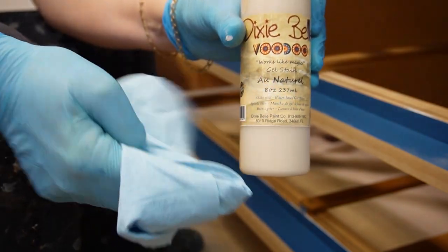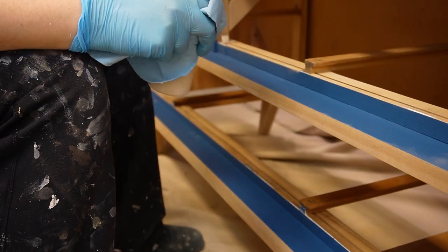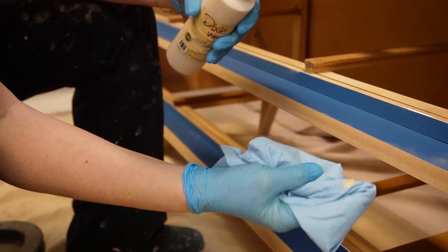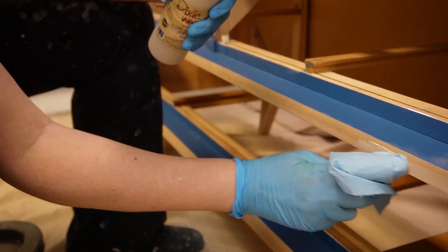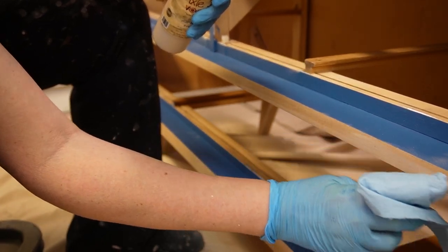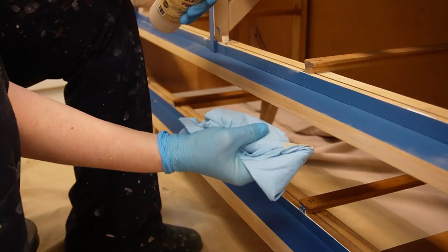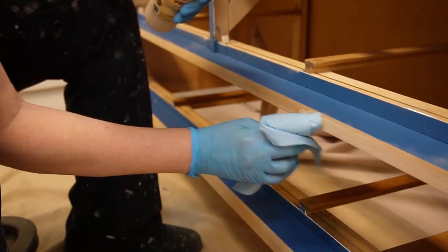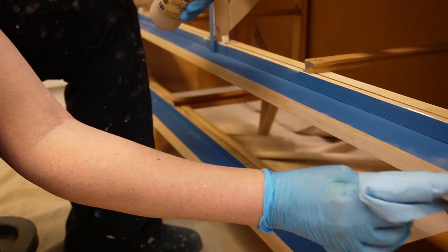Once everything was sanded perfectly, I ended up using this Voodoo water-based stain in Au Natural. Quite honestly, it didn't make that much of a difference to the color of the wood, which was exactly what I was looking for — it just took out a little bit of the yellow-orange tone and gave it a really clean, natural look. This stain is very easy to use, and for this application I just used a blue shop towel and applied it onto the bare wood legs and the two strips of bare wood on the front of the dresser.